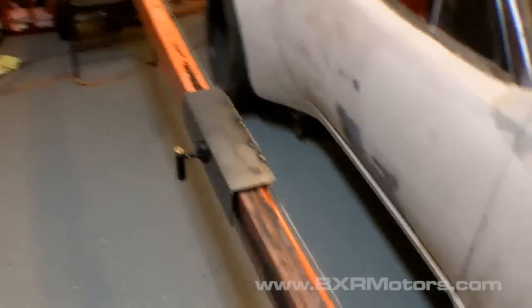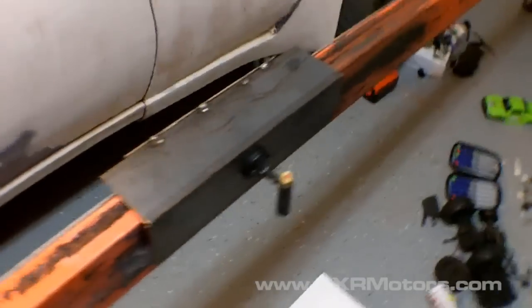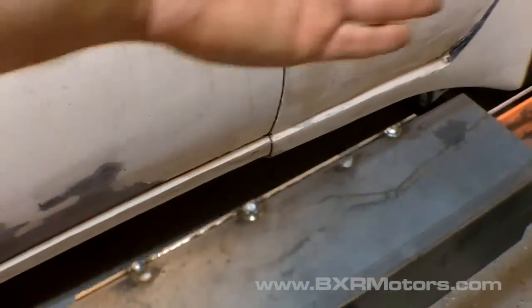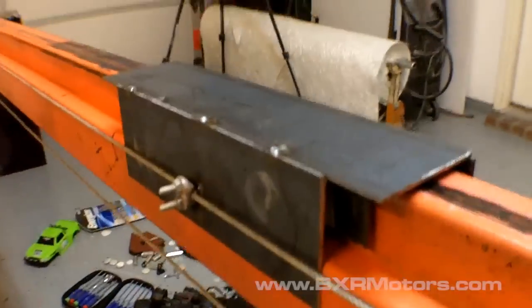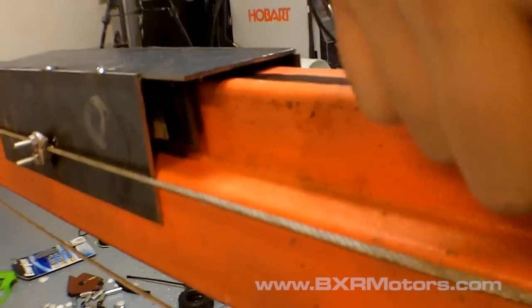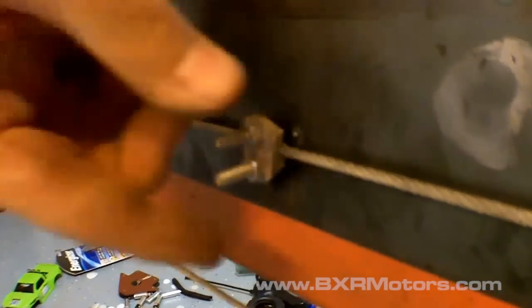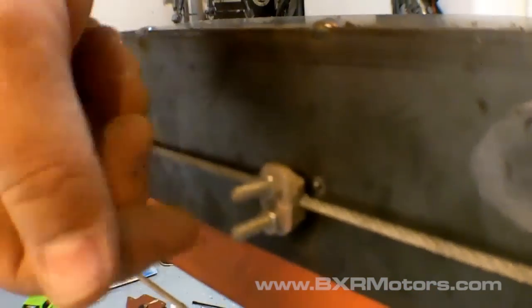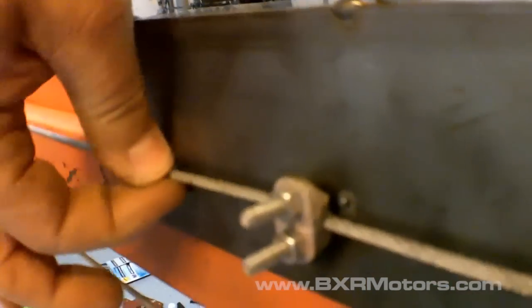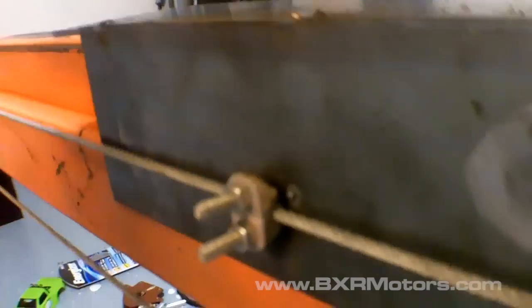Here's the sled. I took that panel and put it on the backside. And here is the cable — it's very taut. What I've done is taken a cable secure bolt, ground on it a little bit, and welded it directly to the sled, then applied the cable to it. As you can see, it doesn't move at all — it's very strong.